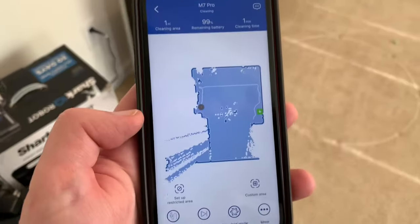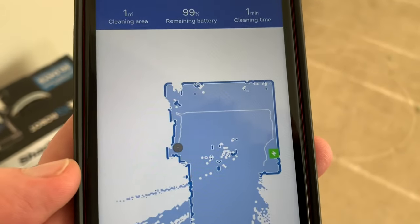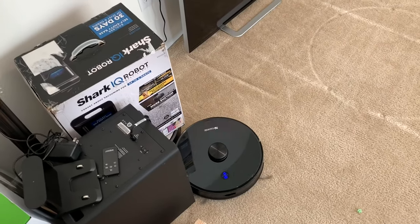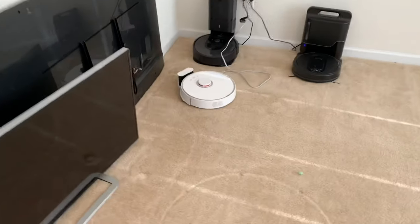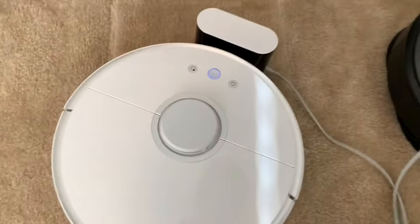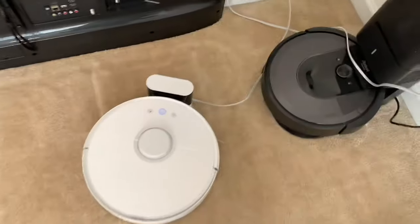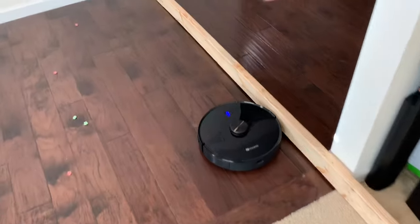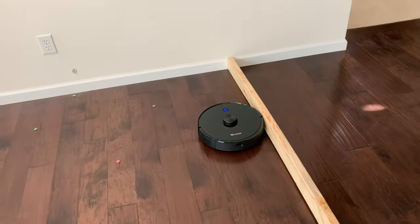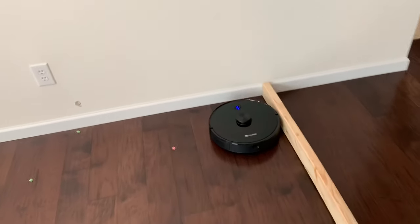As you see, it's already mapping the room. I expect it to be a great robot. If it's on par with this guy and it has the self-emptying bin, then I'm gonna be very happy. So far it's similar to the Roborock — looks like it's doing a perimeter sweep first and then it's gonna clean the insides.